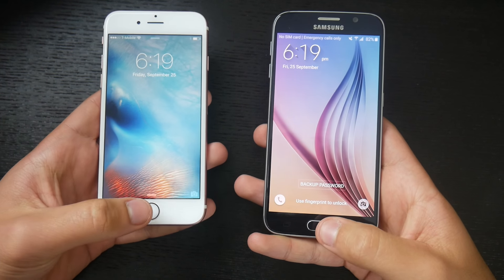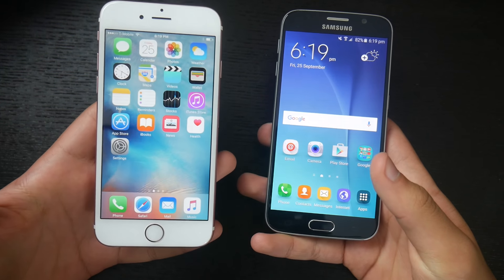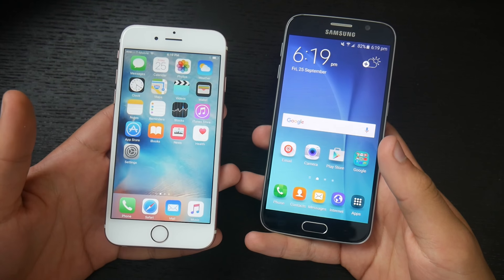We can replicate this one more time just for accuracy. Three, two, one, go. Again, the iPhone 6s came out as a clear winner. So far, the iPhone 6s has been dominating in speeds. Now let's move on to the apps, where we open different apps to see which one opens apps faster.